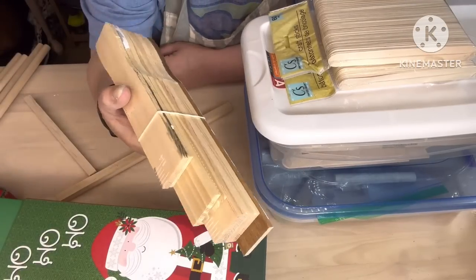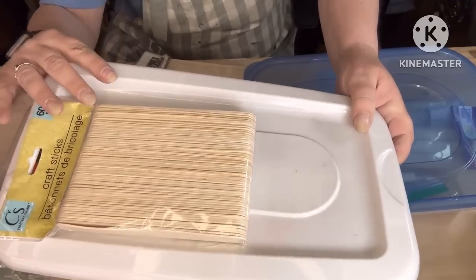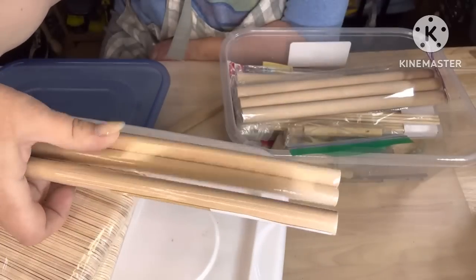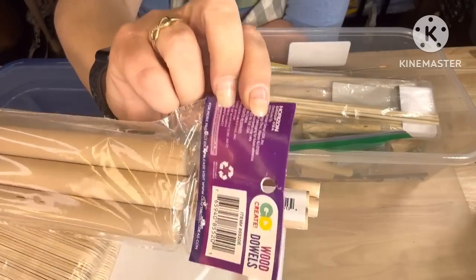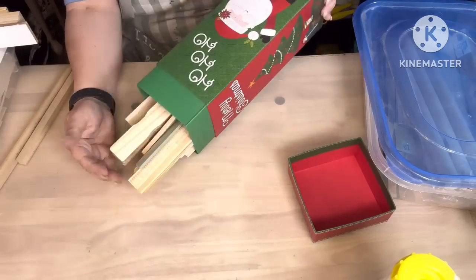We're gonna take some paint stir sticks, some craft sticks, and some dowel rods. These came from the Dollar Tree — you get two in a pack for $1.25, or you can get them from Walmart, where you get three in a pack. They're a bit bigger but shorter, bigger round, for $1.98.